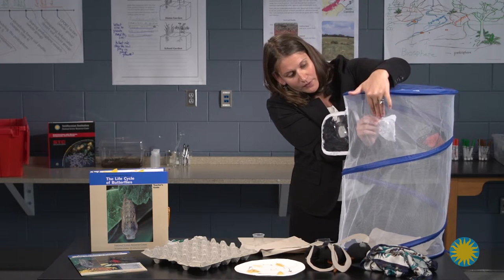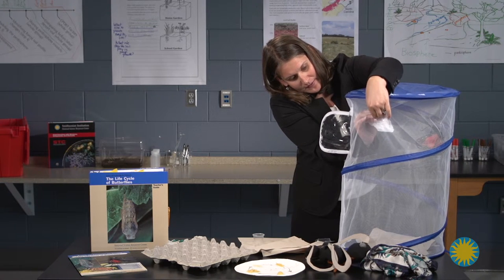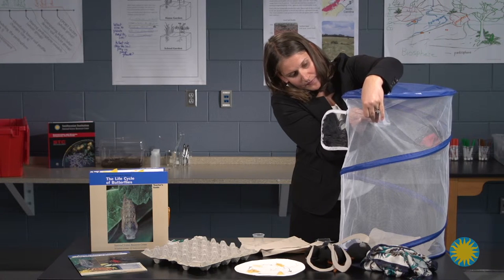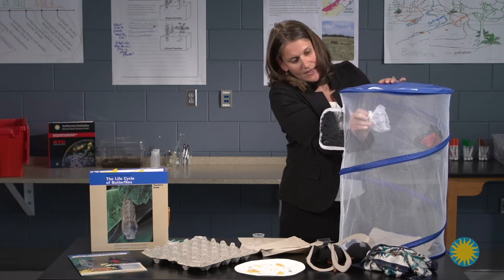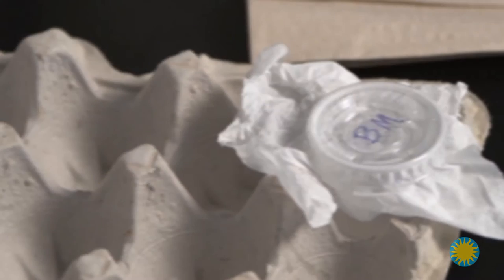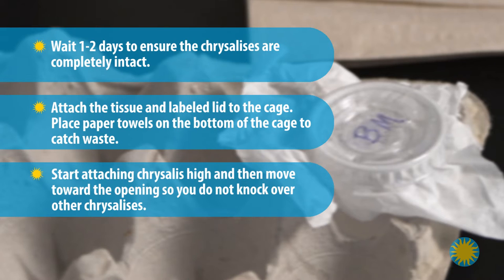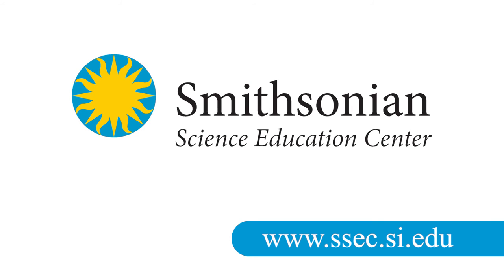I've found it is most helpful to start high when placing the chrysalis in the cage, and then work your way towards the opening of the hole. That way, you're not bumping and knocking over the other chrysalises as you attach them. Start high, then place them lower, and then closer towards the opening.